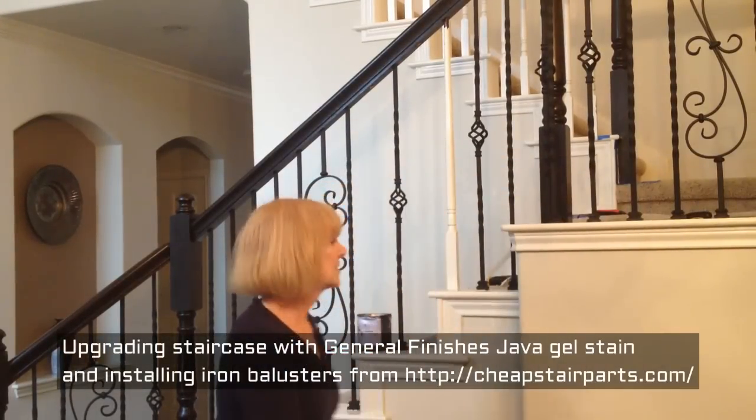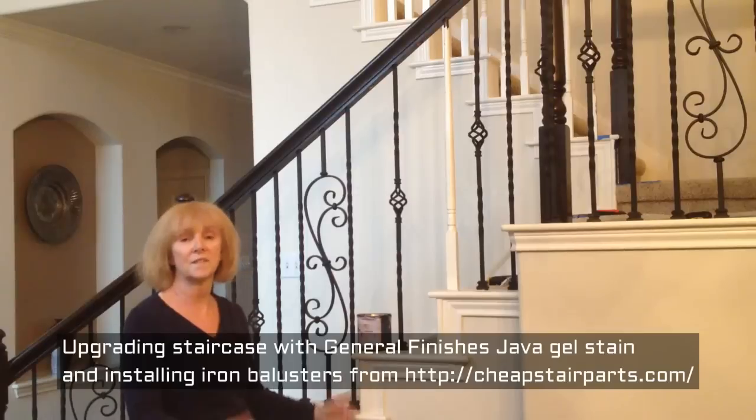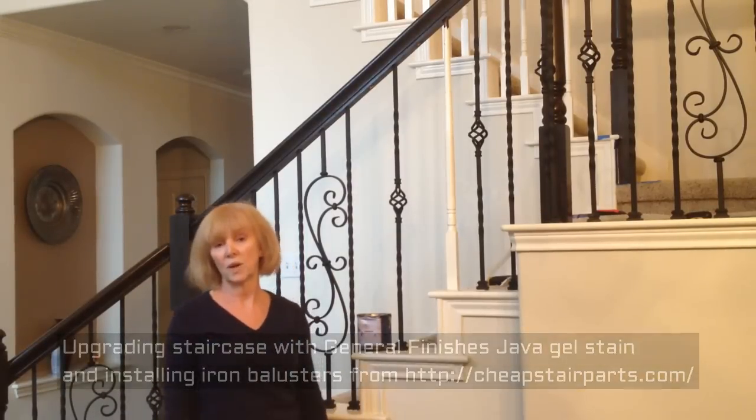Hi, this is Bonnie, and I'm in Austin, Texas. I wanted to do a little selfie video of a home improvement project I've been working on.